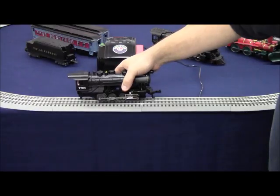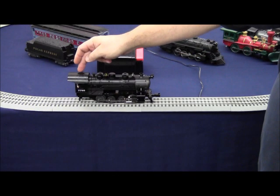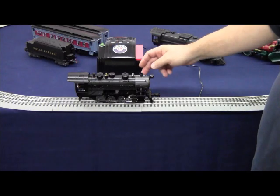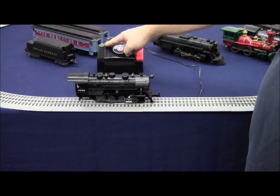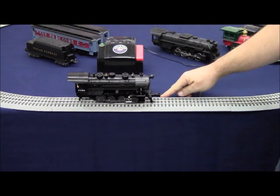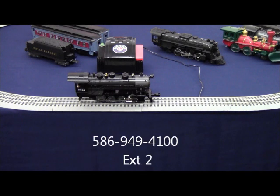Before you contact customer service, make sure that you have checked the reverse switch to ensure it is in the on position, and check to make sure that the transformer light stays on solid when it's plugged in and trains are on the track. If you continue to have problems, we encourage you to contact customer service at the number shown on the bottom of the screen.